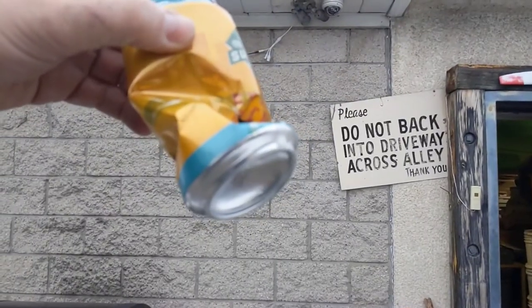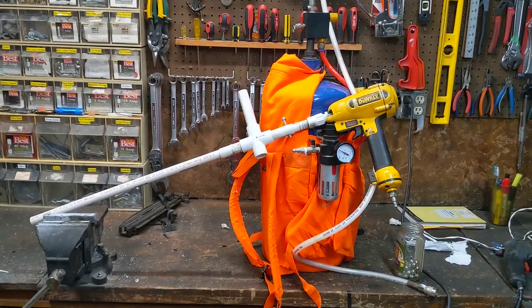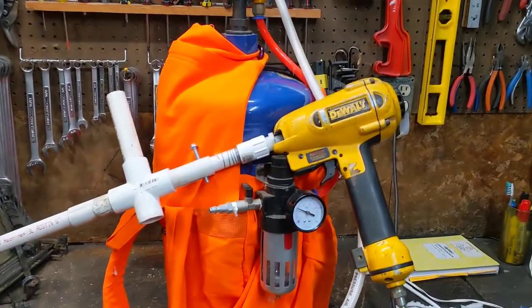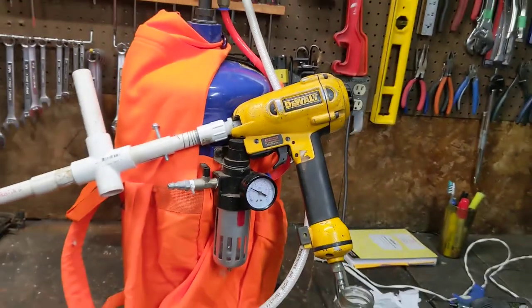I think I found my ball bearing. So it turns out it's incredibly easy to make a potato cannon, or in this case a ball bearing cannon, out of an old nail gun.